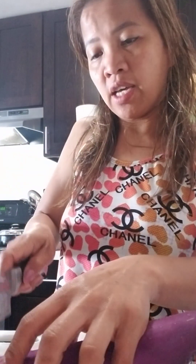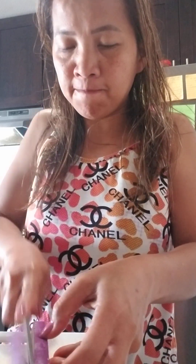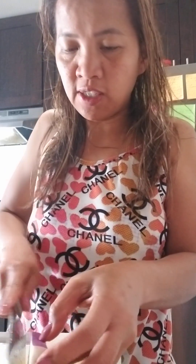Then add soy sauce, squeeze in the lemon, and add a little garlic powder and black pepper. You don't need to put salt because the soy sauce already takes care of that.